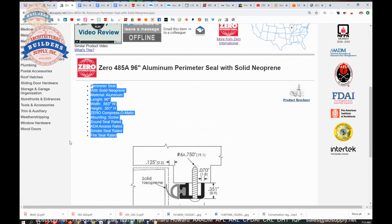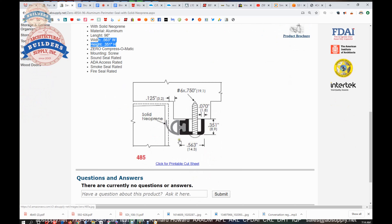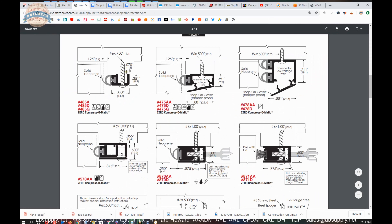Extended description: perimeter seal, solid neoprene, aluminum. It's available in lots of different lengths — this happens to be the 96-inch version. Dimensional properties: Zero compress-o-matic, which references that flap. Mounted with screws, sound seal rated, ADA compliant. You have to be mindful that this does not decrease your clear opening space, but other than that it wouldn't run afoul of ADA compliance. Also smoke and fire seal rated.